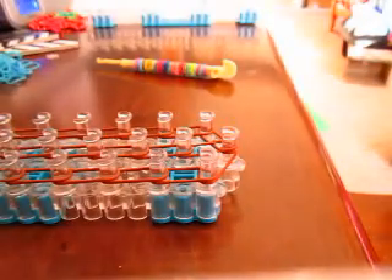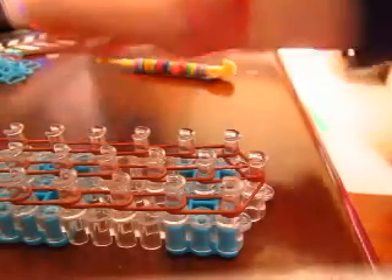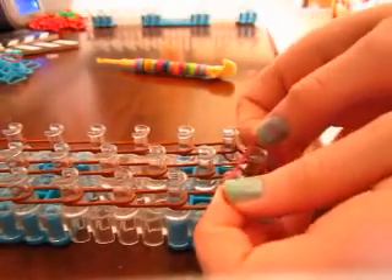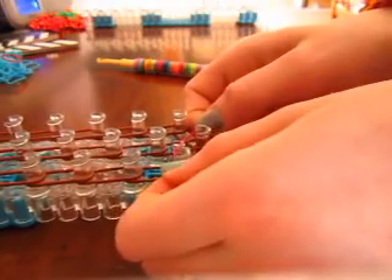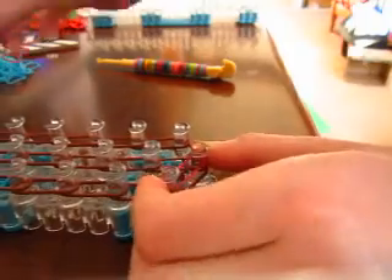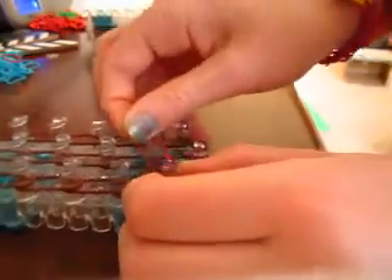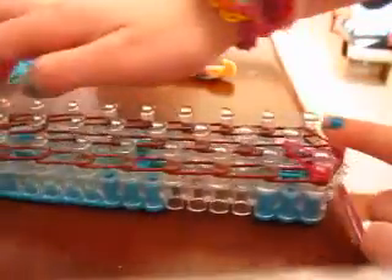It sort of looks like a triple single. The bracelet sort of looks like a triple single. But this is really sick. Now we're going to do the twists. So we're going to go here — out to the left, then to the right, left, right, left, right, left, right, all the way up the loom.